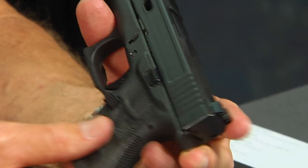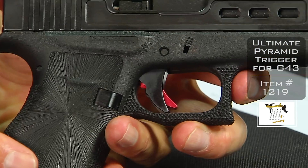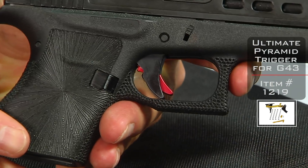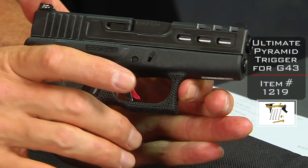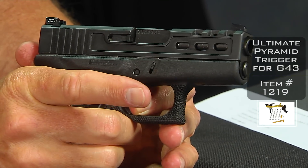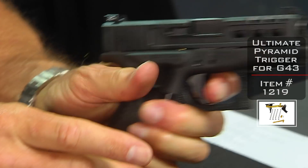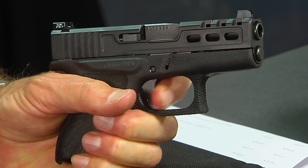You'll notice the black and red Pyramid Trigger. The Pyramid Trigger works great in a 43 — it really is a great gun. We've got these dialed into about four pounds. It's a great little carry self-defense gun, self-defense trigger weight as well. What we really do here is we shorten the trigger stroke, so it's not a longer stroke. We've dialed it into about four pounds — we don't want it to be much lighter than that for a self-defense gun. It's got a shorter stroke and a shorter reset, which allows you to manipulate the trigger faster, allowing you to shoot faster and more accurately. Even with this little gun, it really makes a big difference.